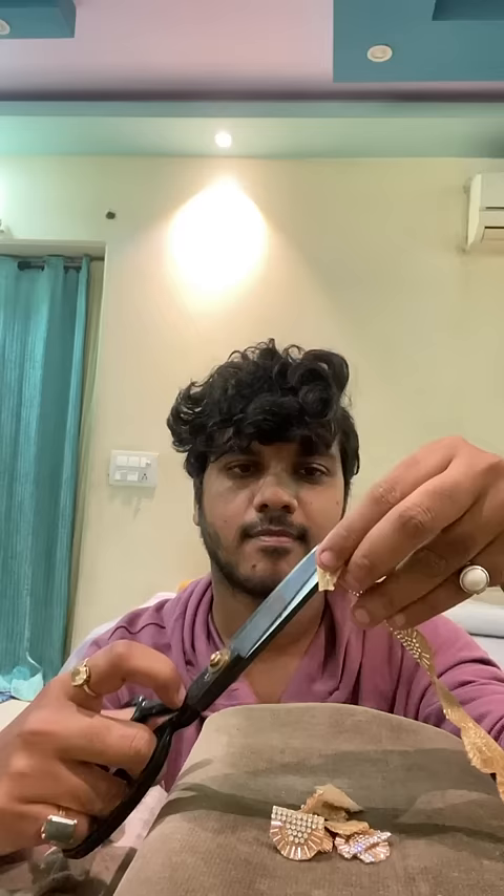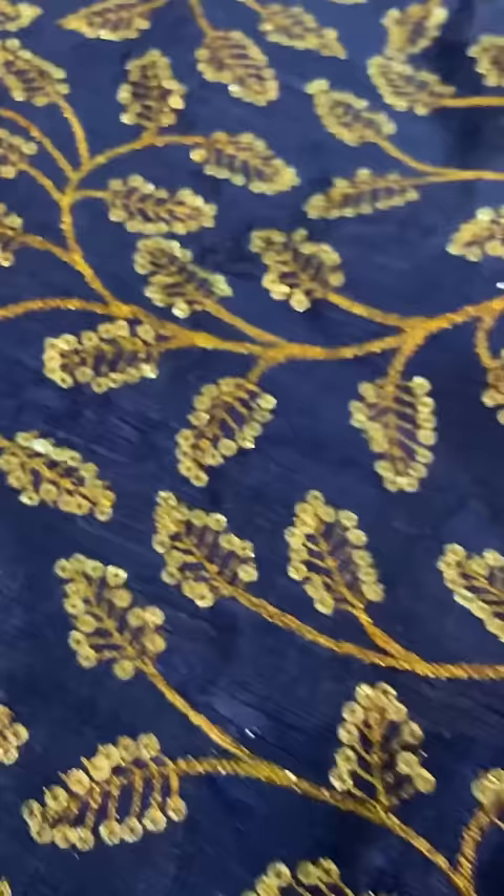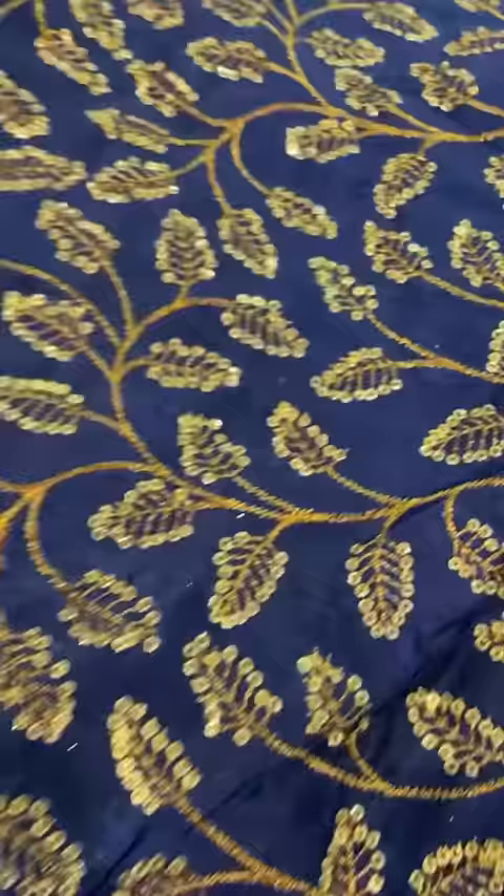If you have seen my previous videos, you will know that until I have to incorporate something into the clothes, my mind is not settled. So I cut the dupatta into pieces and cut it out on the border.